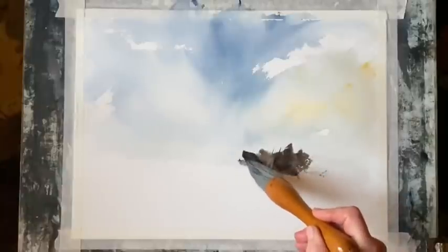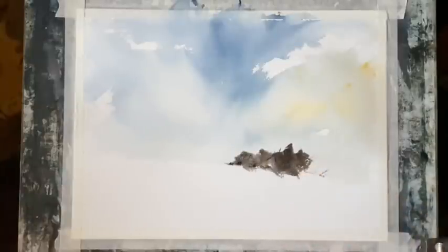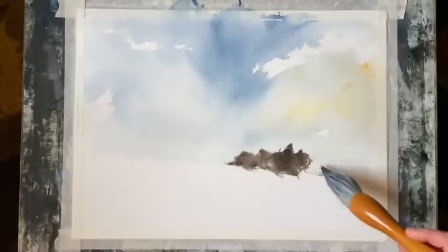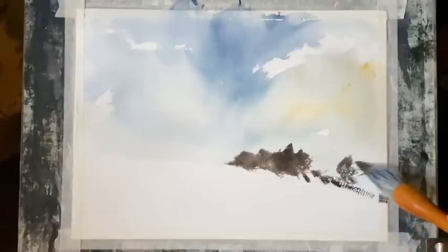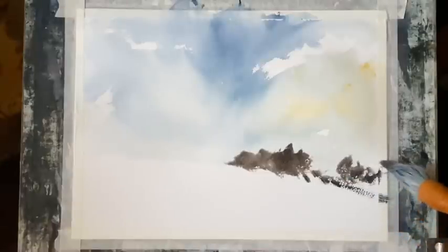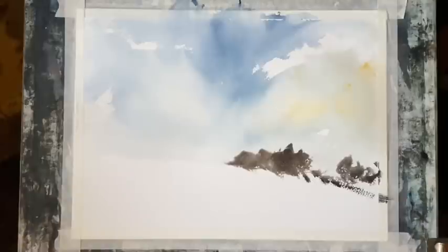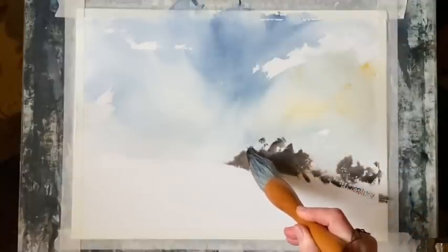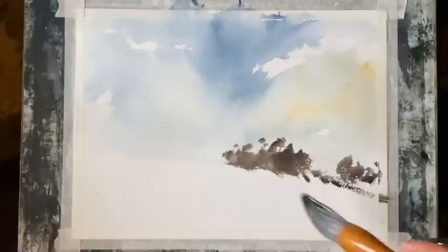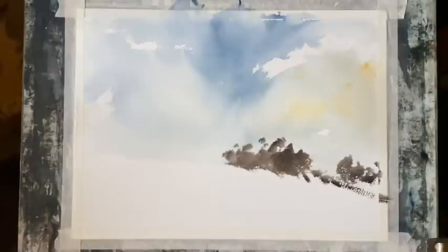I'm using the same large three-inch goat hair calligraphy brush and I've got a mixture here of Payne's grey and sepia, a bit of indigo, to make a nice rich mixture and I'm just loosely putting in some bushes and brambles and things just across the top of this hill. I don't want too much detail in this painting, I just want it to be nice and loose.